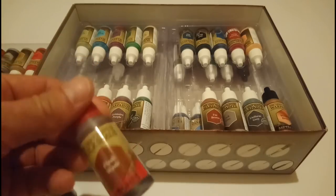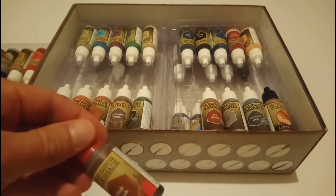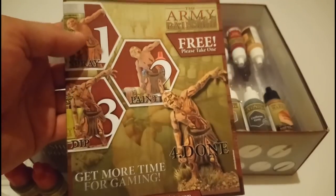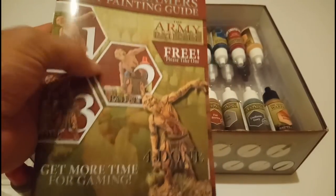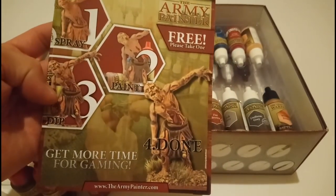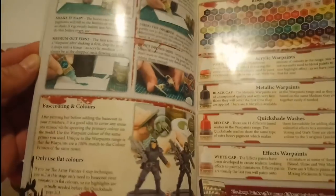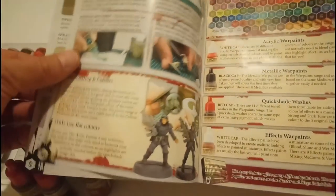It sinks into all the recesses and gives depth and texture, then you can go back over it with some highlight and edge highlight to add in some details and it just really does look great. As you can see from what they promote — spray, paint your colours, then give it a wash. This guide in here is really fantastic; they've got some great tips on how to get certain effects, make things look a certain way, and get stuff done quickly.